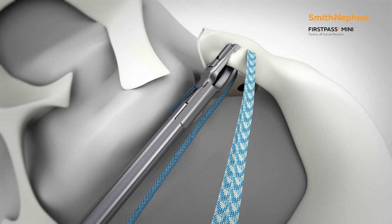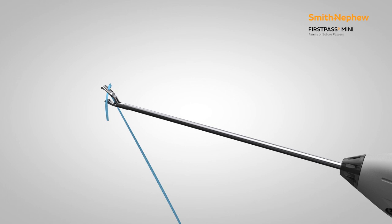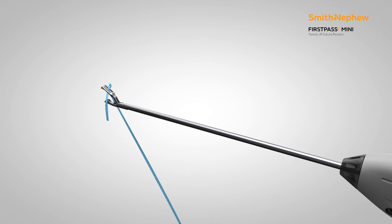A suture retriever and monofilament may be used to shuttle the sutures down the tunnel. To complete the repair, tie the sutures over an endo button.